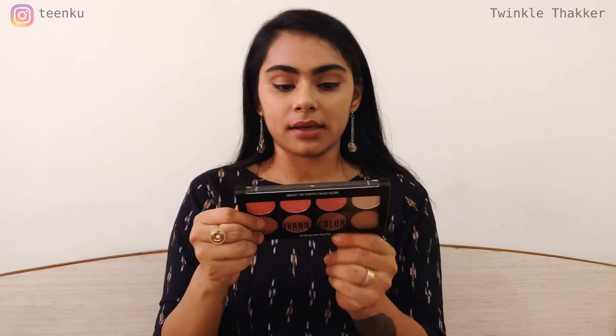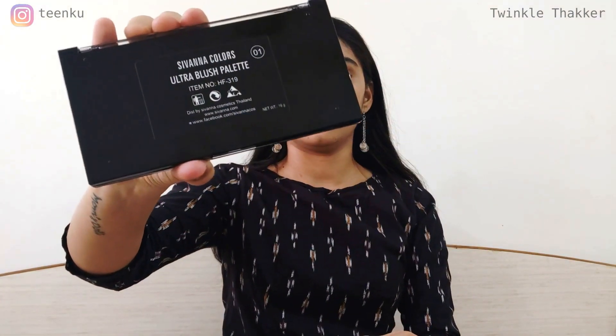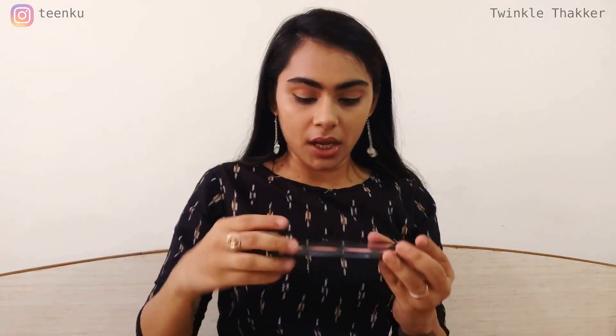If you want to know my view on this palette, keep watching the video. My shade is zero one. I've already done my base and my lipstick, so I'll be moving on to the contouring, blushing, and highlighting part so you can see the pigmentation.